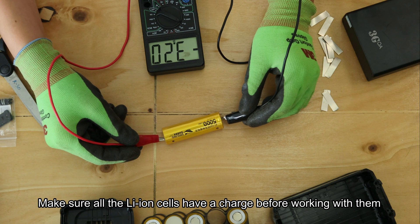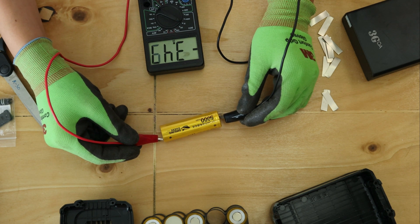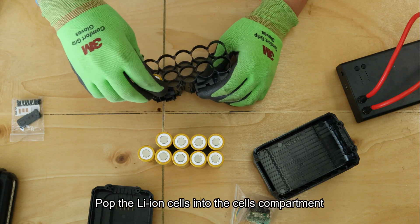Make sure all batteries are charged before doing anything - that's really important. It fluctuates between 3.4 and 3.7V, which means it's not fully charged. Pop the batteries in the case first.